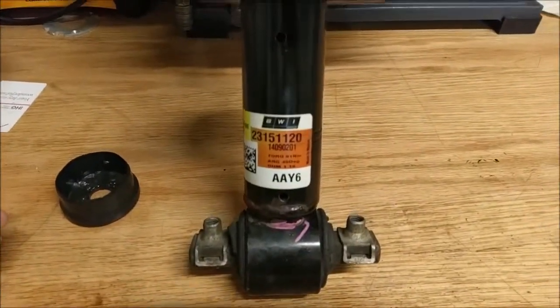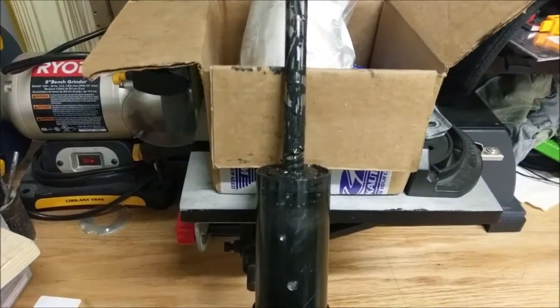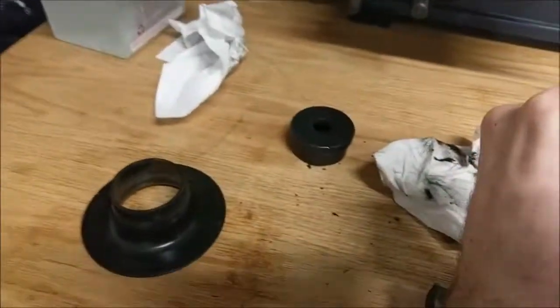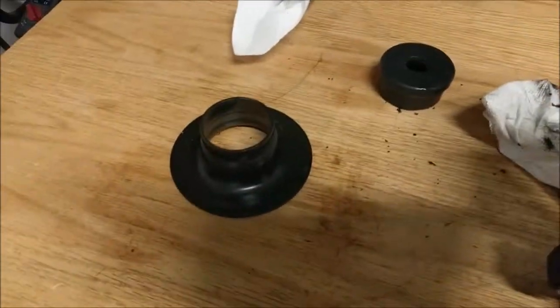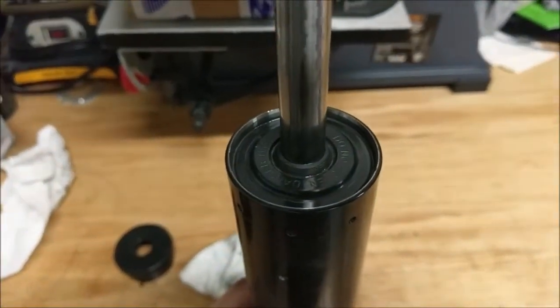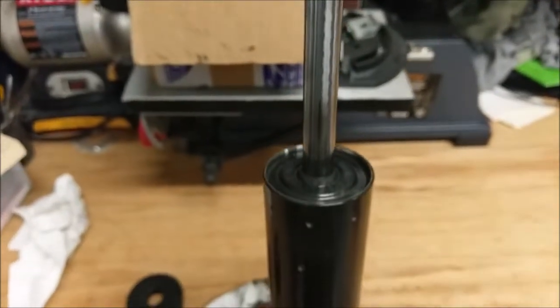So what I'm going to try to do is cut this guy open and let's see what it looks like on the inside. After you pull that plastic cap off, that aluminum piece comes off, or steel, whatever it is. And then you can see there, supposedly it's under high pressure — everything looks pretty good, the rod looks nice and smooth.